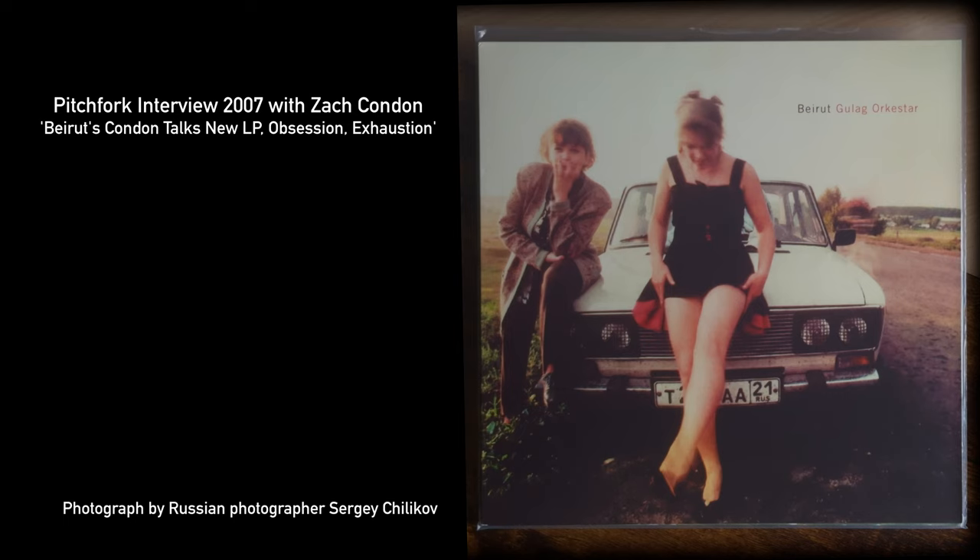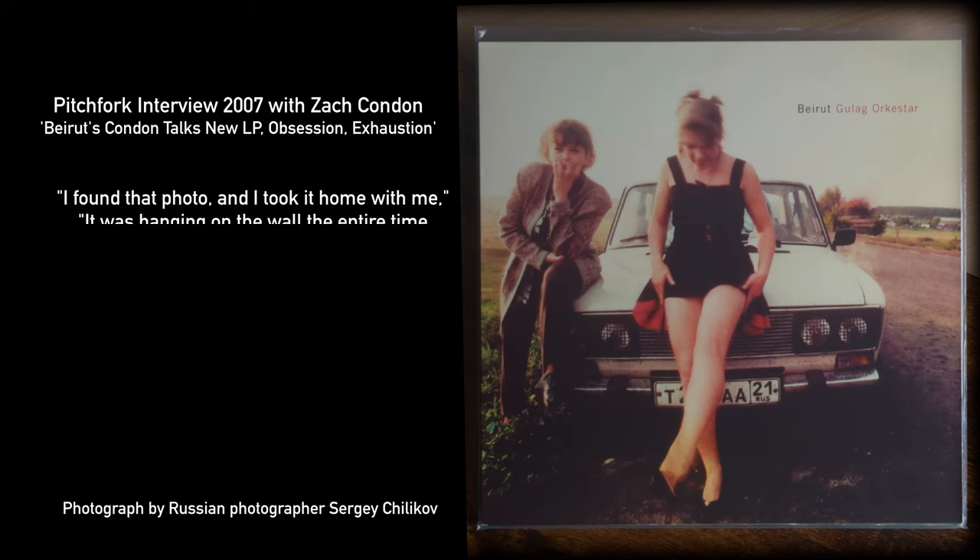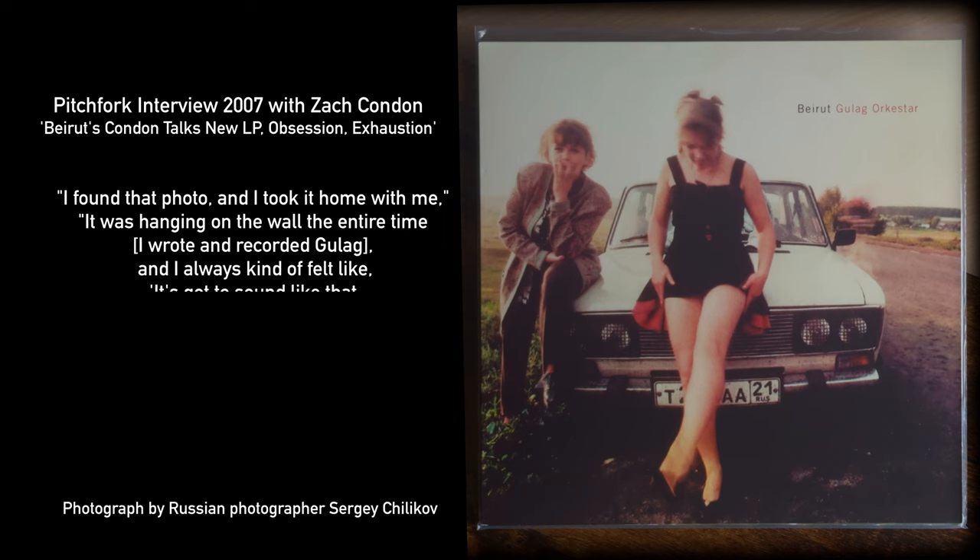In an interview with Pitchfork, Zach Condon said that he found the photo and took it home with him. It was hanging on the wall the entire time he wrote and recorded Gulag, and he always felt like it's got to sound like that — it's got to sound the way that looks. And to that I say, mission accomplished.